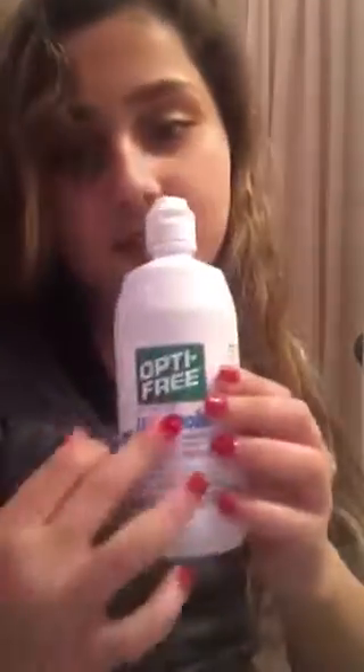First tip: if your contact is filled up like this, it's time to throw it away. That means your contact hasn't had any contact with the solution, so it's no good anymore.